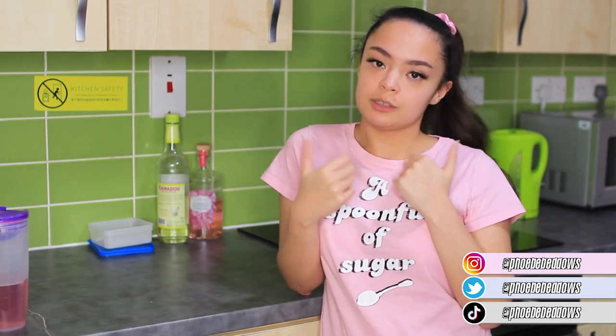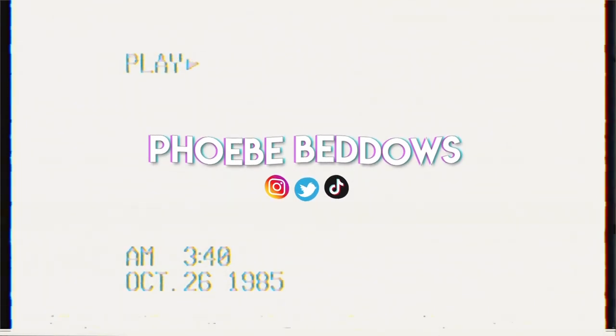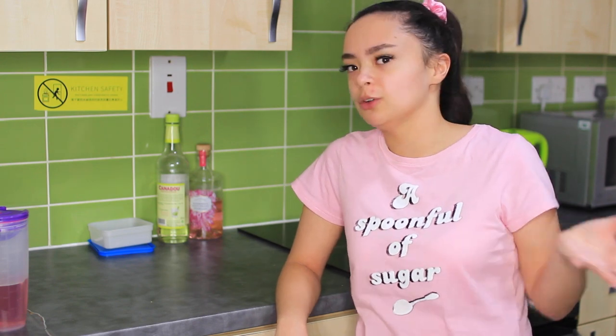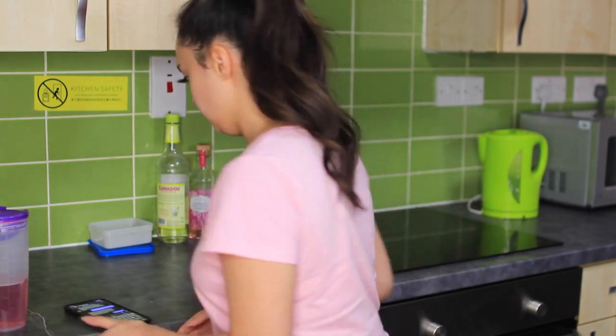Before we start this video, give this a big thumbs up and subscribe. I'm gonna try - I don't know where to start. I tried Googling how to make a pasta bake and it gave me like two options, so I asked my mum what to do and I'm just gonna follow what she's told me. So: boil the pasta for six minutes and then drain. Okay, we're gonna do that.